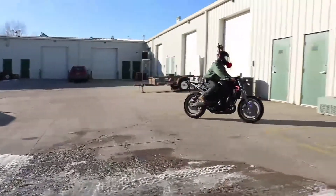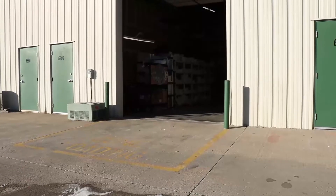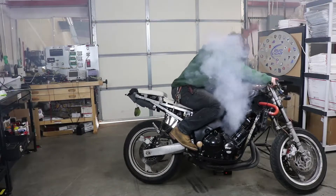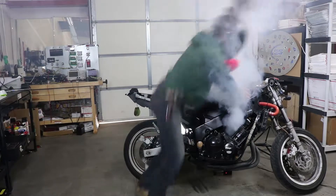My bike's on fire! Oh no, my bike's on fire! If only I checked my electrical connectors! Who can help me?